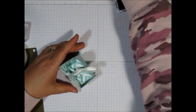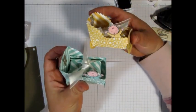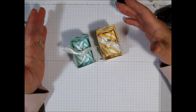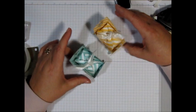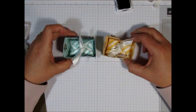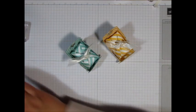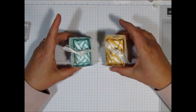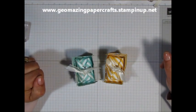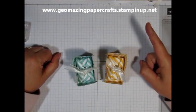Aren't they cute? They're just so adorable. I really like this little design. I'm glad I was able to redesign it using the tools that Stampin' Up! now carries — the layering oval and square dies. You can make these two really cute rocking baby cradles for a baby shower or whatever, and you can even put some money in there and use it as a gift. I hope I taught you something and I hope that you try this. If you need any of the tools and supplies, please go to my website at www.geomazingpapercrafts.stampinup.net. I'd be happy to be your demonstrator. I'm Jeanette with Geomazing Papercrafts — you make it a great day. Bye-bye!